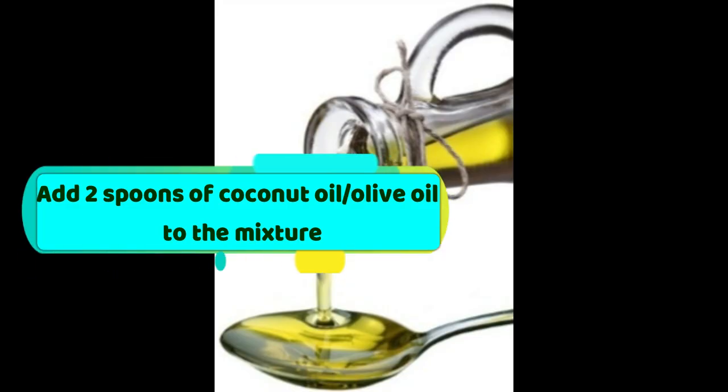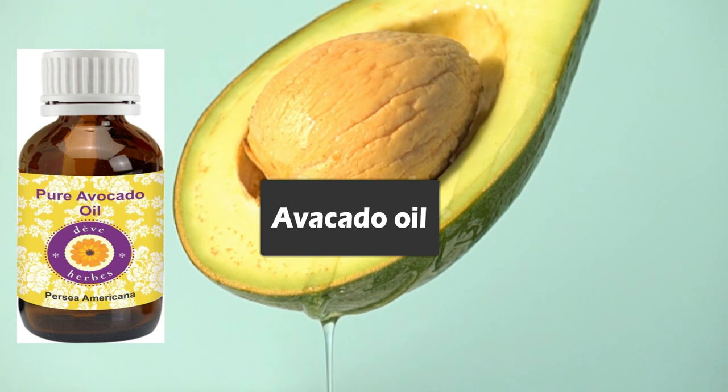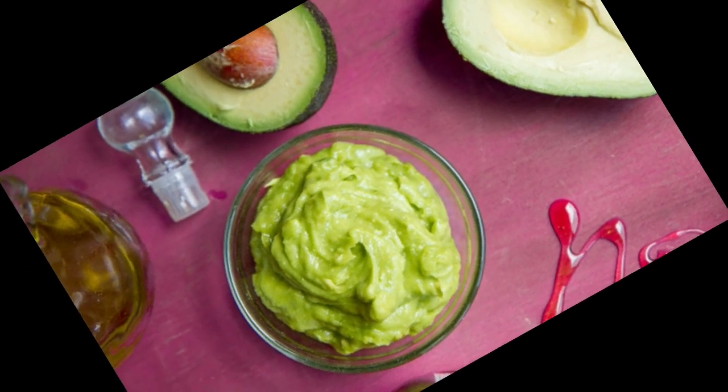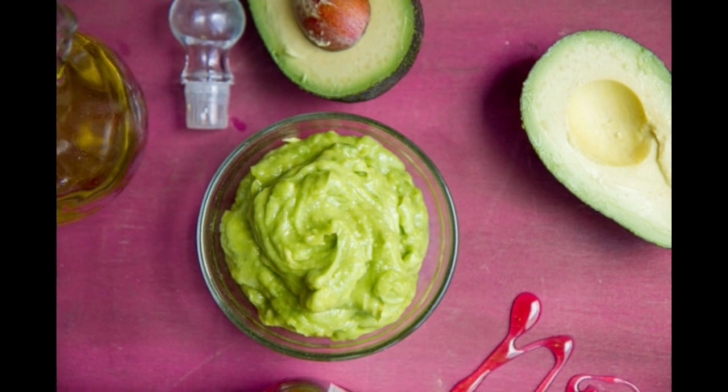If you want to use coconut oil, you can use olive oil. If you want to use avocado oil, you can use avocado oil — it has the same properties. You can find the avocado oil link in the description box. We have a deep conditioning pack.